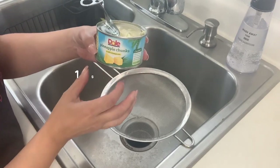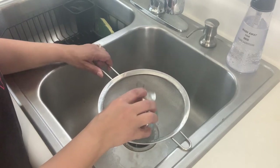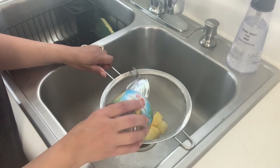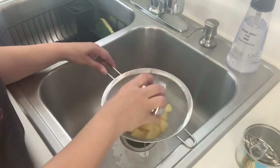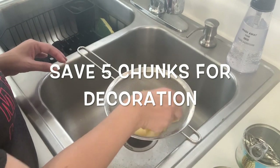You're going to need one standard-size can of pineapple chunks. I don't have the large can so I'm using two eight-ounce cans. We're going to be draining the pineapple chunks — I don't add the juice to my batter because it becomes too liquidy. I'm setting five pineapple chunks aside so we can decorate with them later.